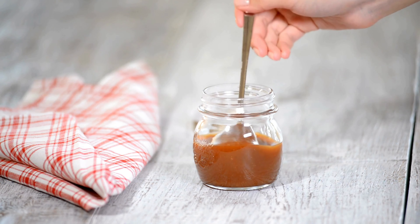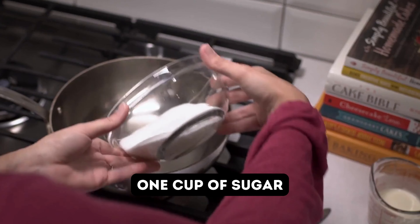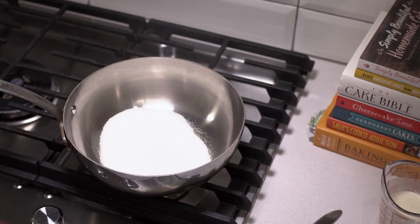First up, we have Method 1: making caramel sauce without cream. It's super simple and versatile. Here's what you will need: sugar, water, and a heavy bottom saucepan.